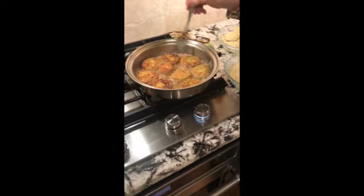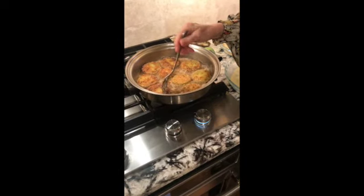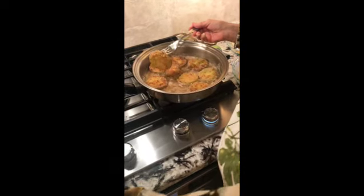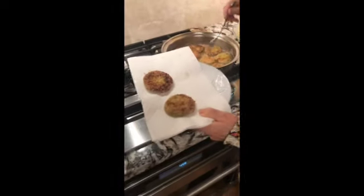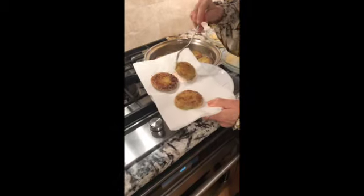All right, so they've been cooking and I've flipped them over. They've been on about five minutes, and then I just drain them on a paper towel. These are really, really delicious.